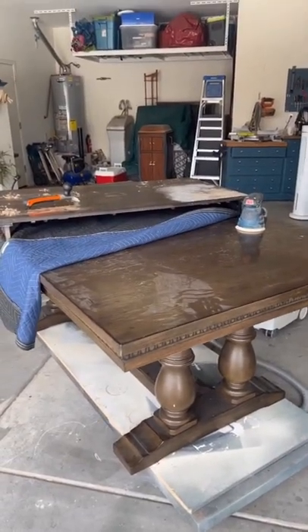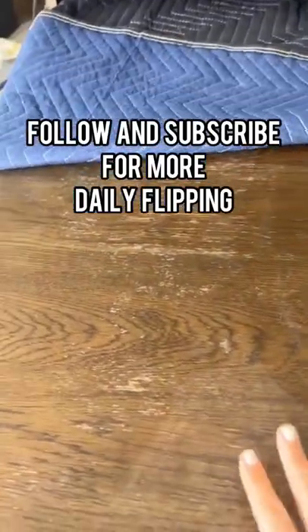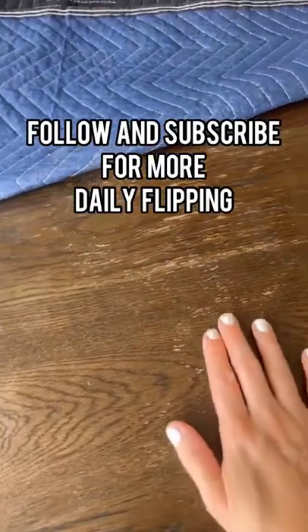Just want to give you a sneak peek on the next project we're working on — restoring the tabletop for a friend. Make sure to follow and subscribe for more.